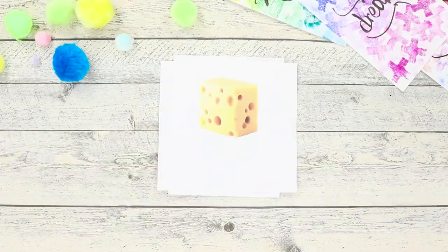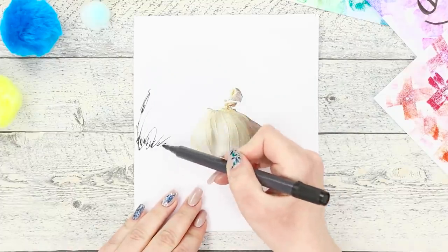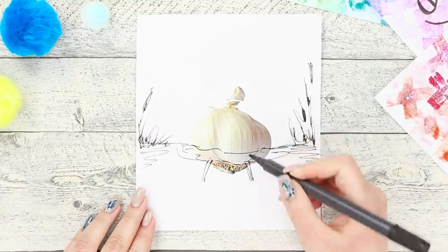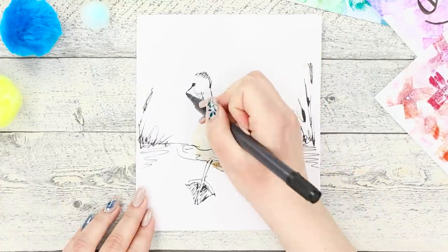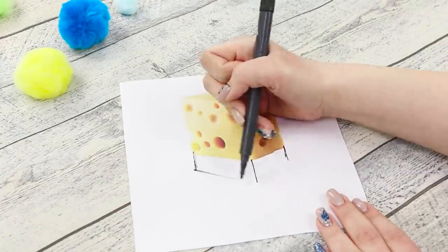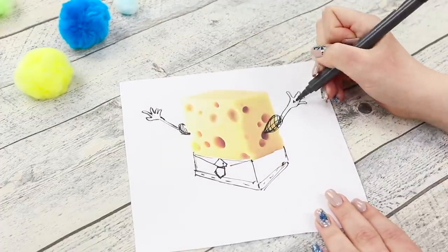Next, print pictures of food and turn on your imagination! Draw bushes on the picture with garlic. Draw the line of the water surface. Add webbed feet to the garlic. Draw the goose's head. Color the pond with a blue marker. Done!